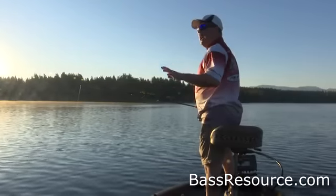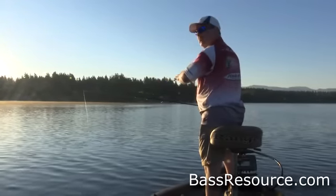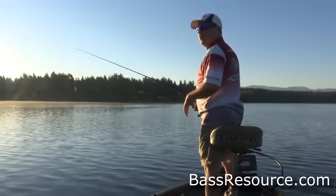All right, so there's the lure, the line, the rod, the setup — the whole nine yards. Now let's go fish it. What I have here is a long tapering point and I'm right towards the end of it, right where it drops off into deeper water. That's a perfect candidate for the wacky worm.